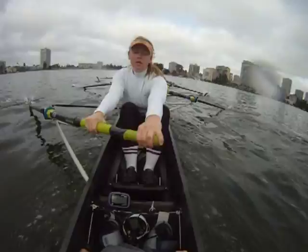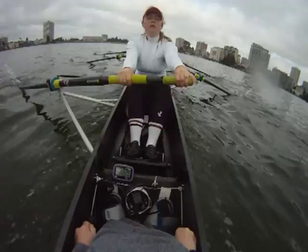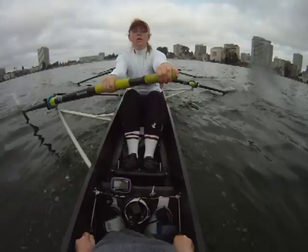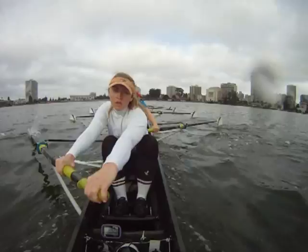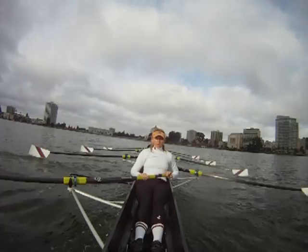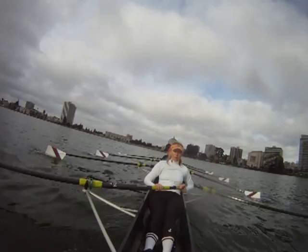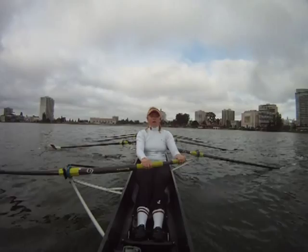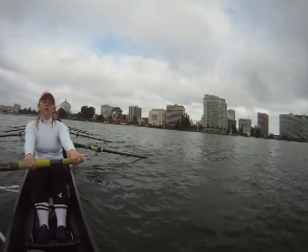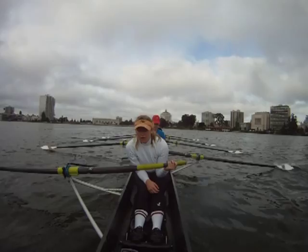Two. Two. Two. Two. Two. Two. And ten. Two. Two. And up. Horse down. Two. Two. Two. Two. Two. All eight hold.